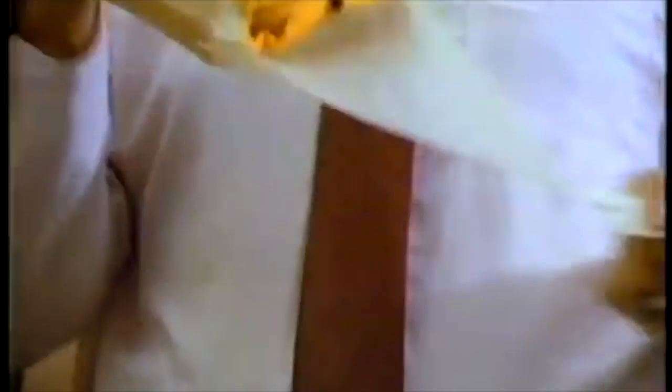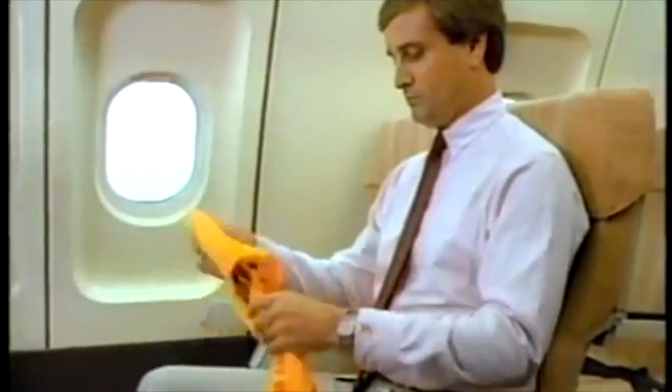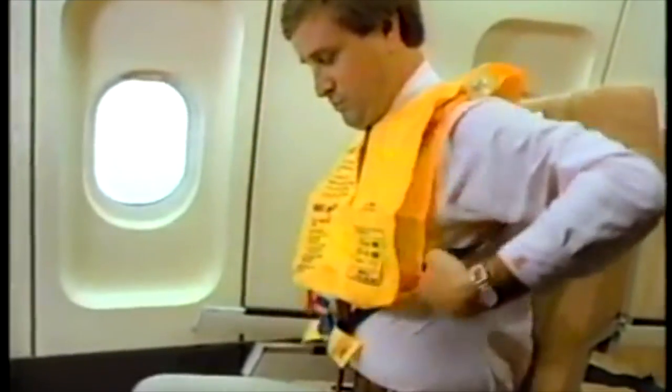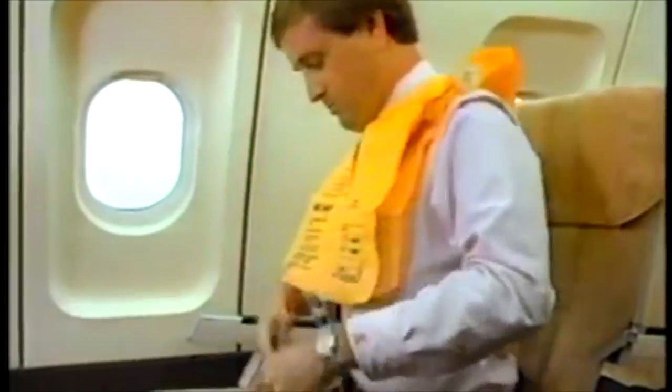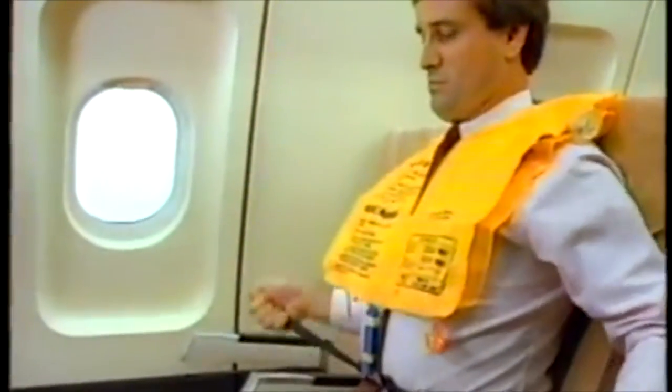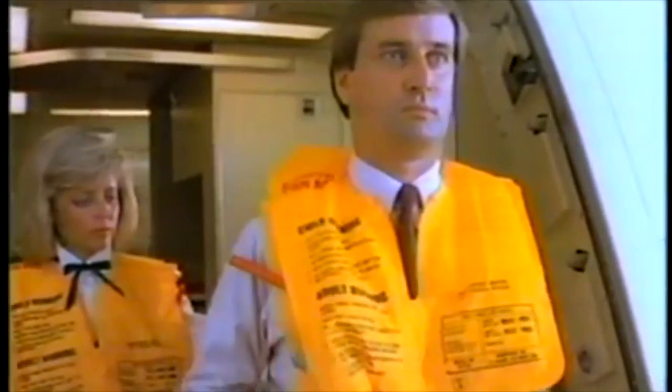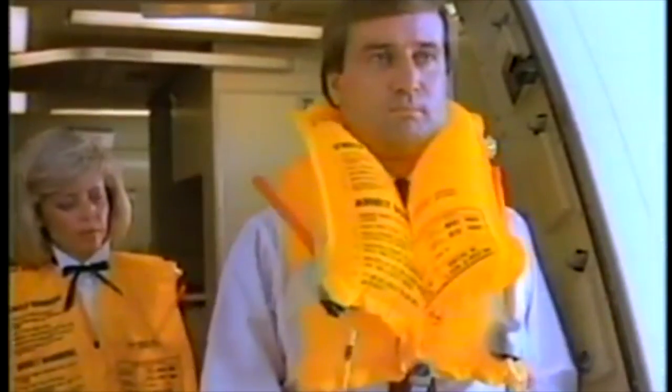A life vest is located under each seat. To use it, pull down on the tab to open the plastic bag which contains the vest. Unfold the vest and hold it in front of you. Place your arms through the straps, then slip the vest over your head. Pull down on the straps to extend the back flap. Pull the straps outward until the vest fits tightly around your waist. As you leave the aircraft, inflate the vest by pulling down sharply on both red handles.